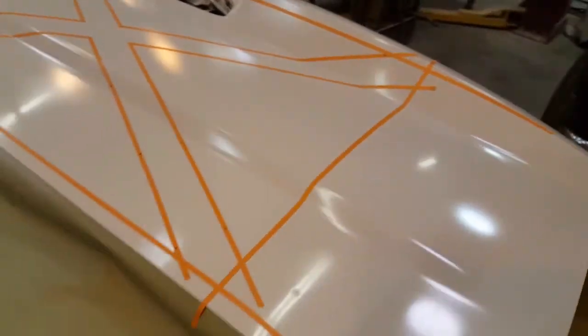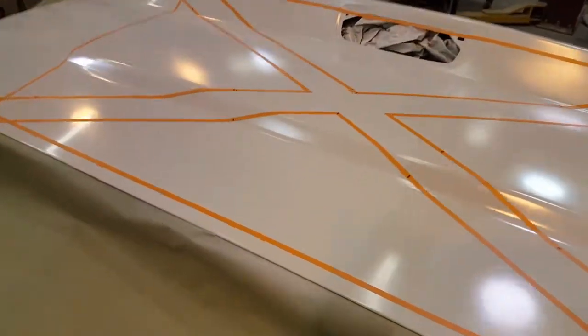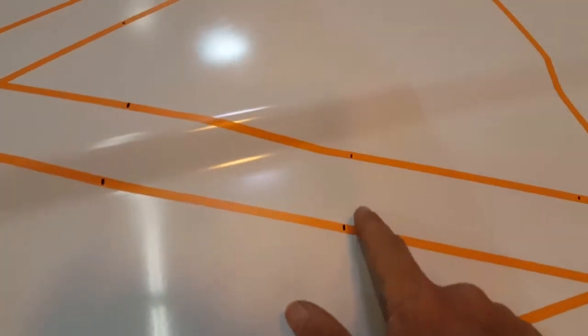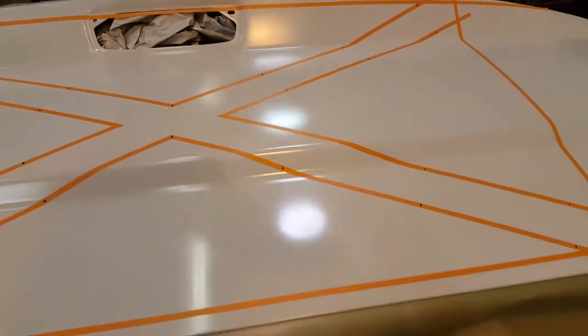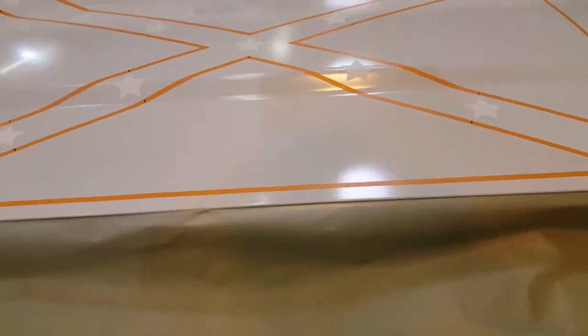I've got a vinyl cutter at home, so what I did is cut out a bunch of stars - that's what I'll put on next. I've got these marked for the rough position of where the stars are going to go, and I'll get back to you when I get that done.